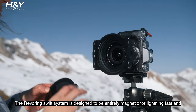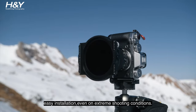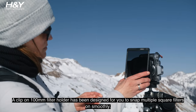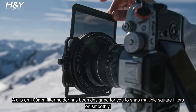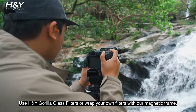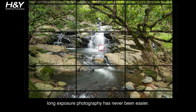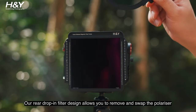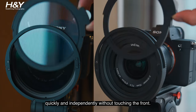The Revering Swift System is designed to be entirely magnetic for lightning fast and easy installation, even in extreme shooting conditions. A clip-on 100mm filter holder has been designed for you to snap multiple square filters on smoothly. Use H&Y Gorilla Glass filters or wrap your own filters with our magnetic frame. Long exposure photography has never been easier.